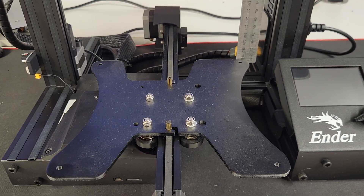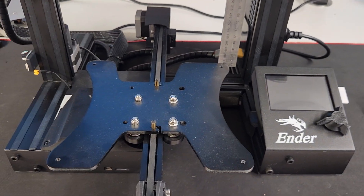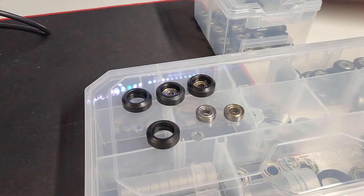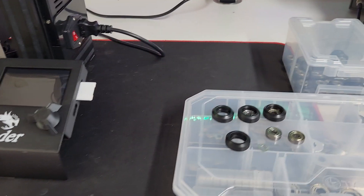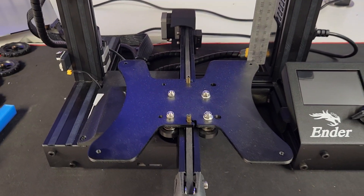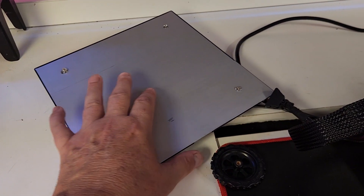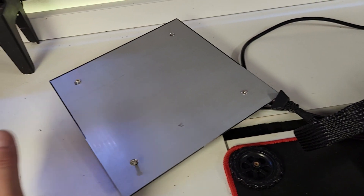Every time you grab your bed to move it back and forth to do your leveling process, you're changing that value, and that's enough to make most people give up. They can't get a first layer to stick no matter what they do, and they back it up on their local trading post or Facebook page for half price. Then I come in, swoop in, grab the bargain of the century, come home, fit a couple of new wheels to it, level it up, and she's printing like it should.